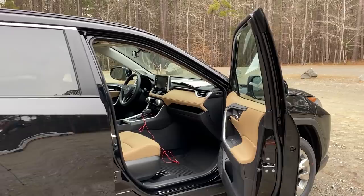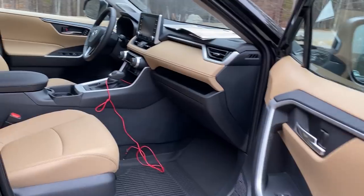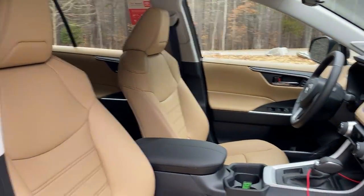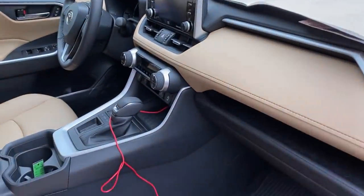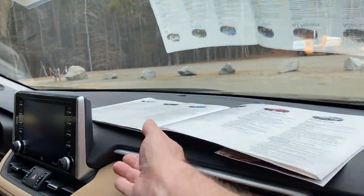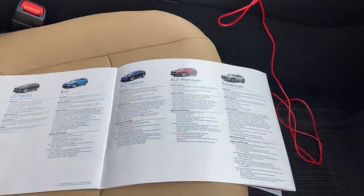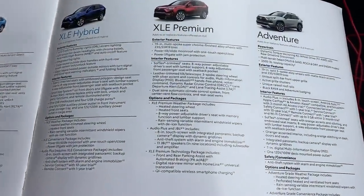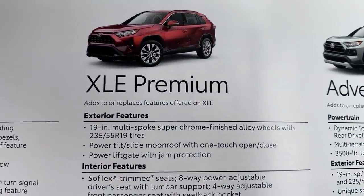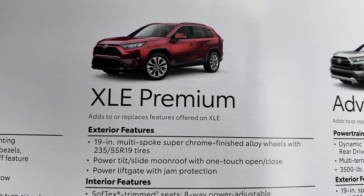Starting off with the interior — this is the EA40, the beige interior. You can also get gray or black interior. There's a USB cable for Apple CarPlay. I want to show you this brochure — we're going to focus in on XLE Premium. I'll be showing you standard equipment, and then some upgraded options as well.